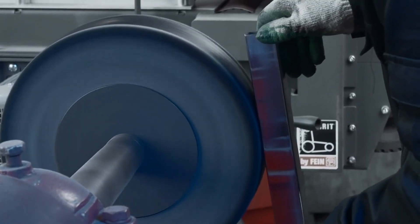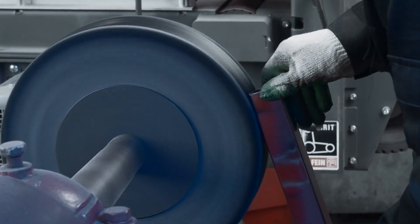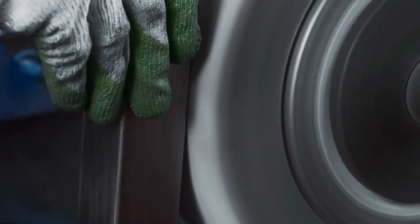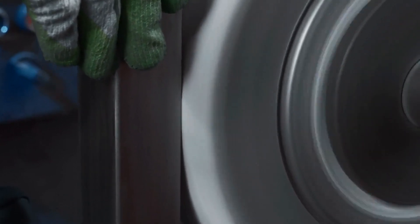Discover the future of metal polishing with electrolysis machines, where efficiency meets quality. Using a simple electric current, this machine smooths out imperfections, leaving a shiny and polished finish. Not only does it save time and effort, but it's also eco-friendly and cost-effective compared to traditional methods.